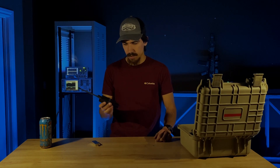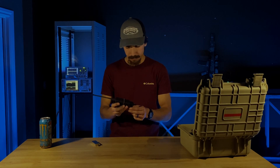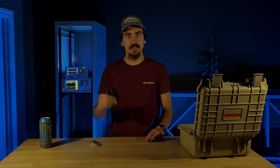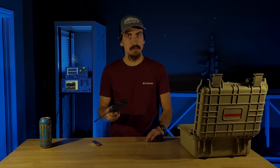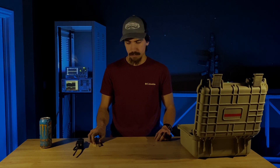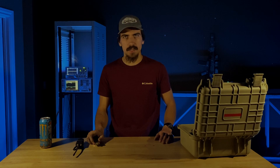We liked the RTL SDR so much that we decided to develop some stuff around it. The first thing was a small mount that let you carry it places, protected the connectors, and had a handy little clip that lets you attach it to belts, chest rigs, plate carriers, backpacks — whatever you want — so you can drag your RTL SDR USB dongle around with you.